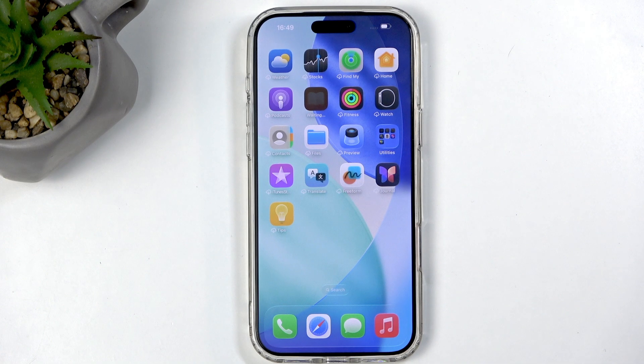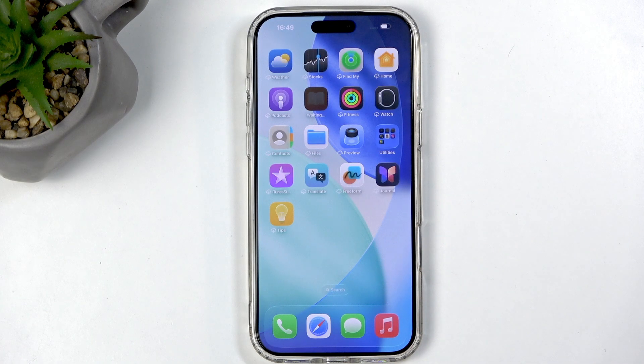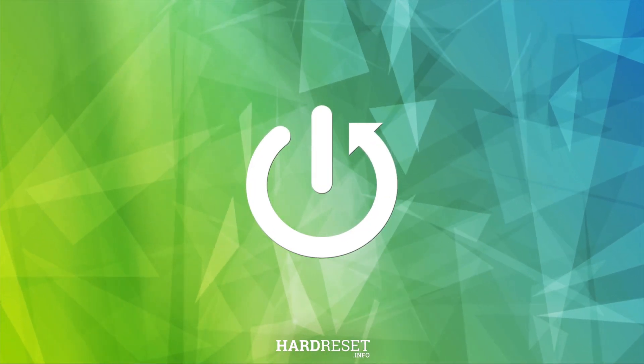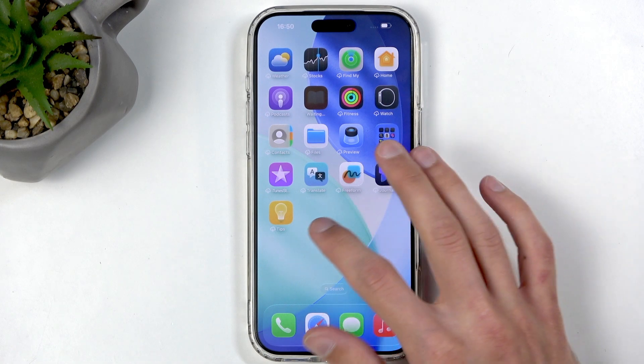Welcome. In front of me I have the iPhone 17 Pro Max, and today I will share a couple of tweaks and tricks you can do on this phone. So let's get started by opening up our settings.